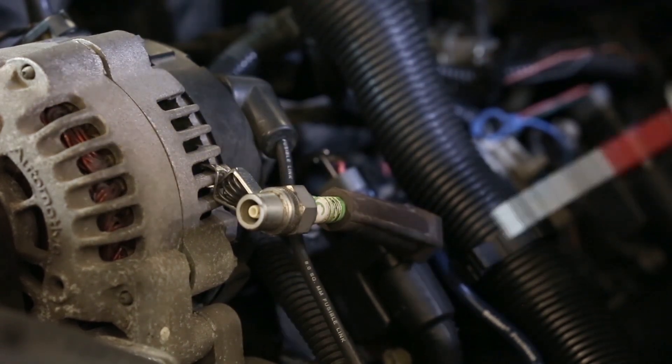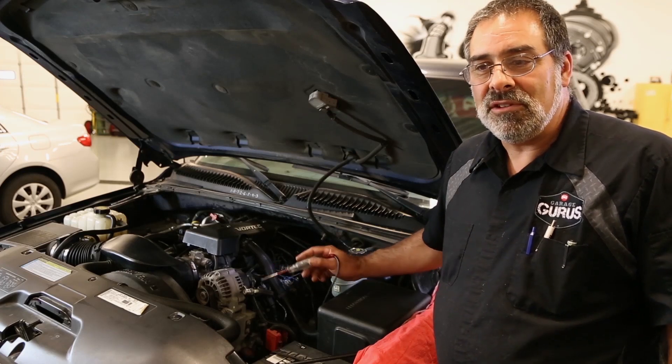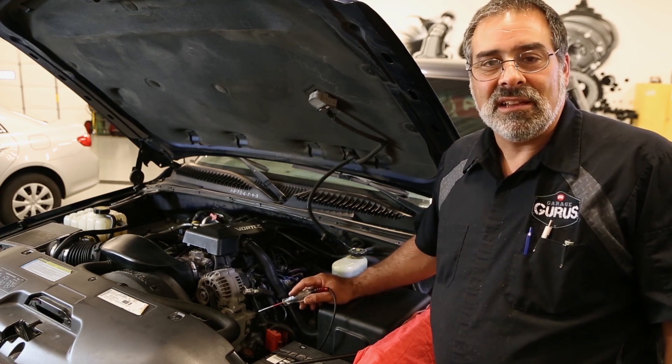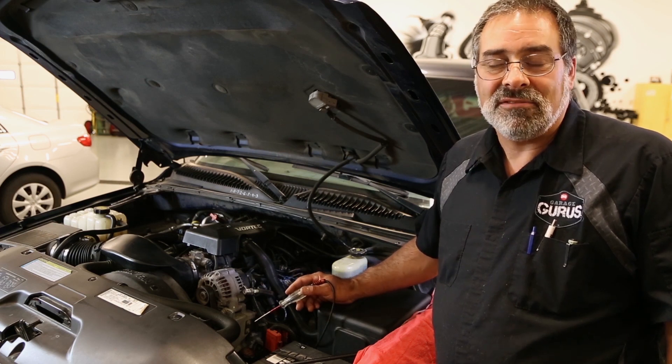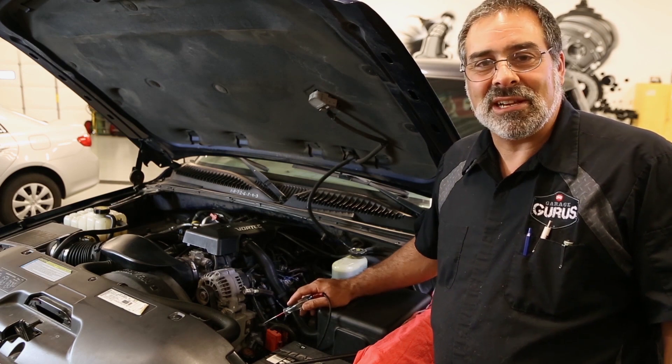As you can see, it has no problem jumping the gap there, equivalent to 25,000 volts. In the future, when you're working on other vehicles that use ignition module type coils, just go in and identify in your circuitry your power, ground, and trigger. Find out what the approximate voltage is and use this as a quick tip.